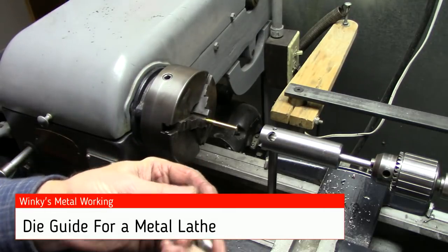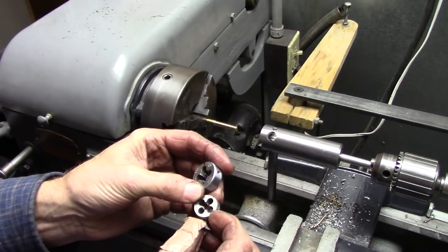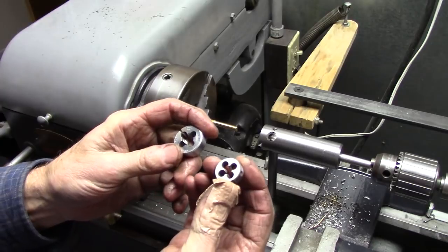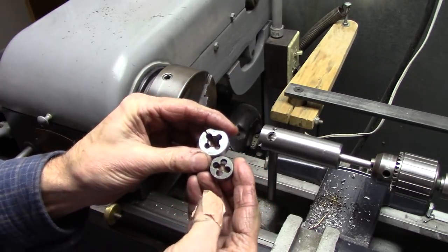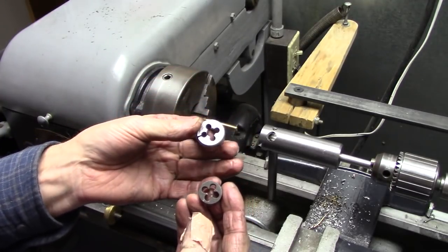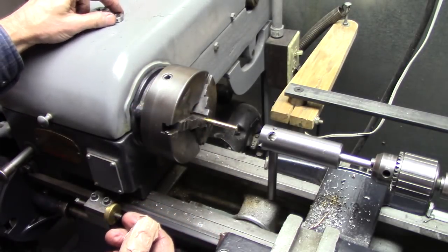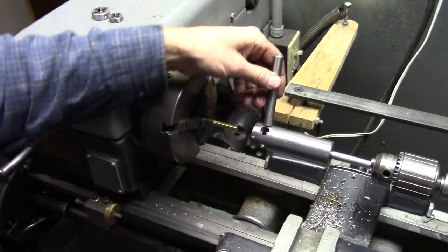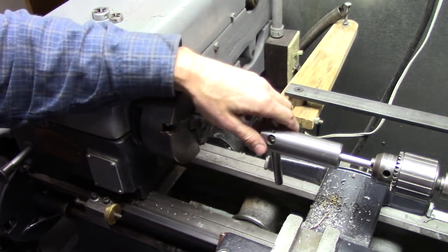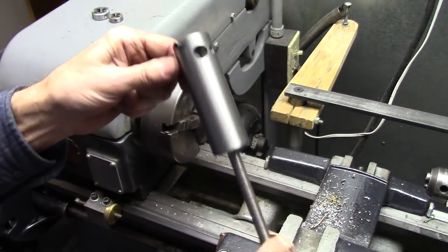Hello and thanks for joining me. I recently bought a 1.427 die, and it's an oddball size. When I got it, I noticed it was a different size from my other dies. I've got die holders for the larger dies, but nothing for this one. I want to build a thread on my lathe, so I built a die guide for my lathe. This is what we're going to make today.